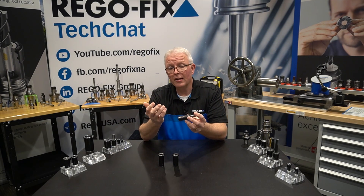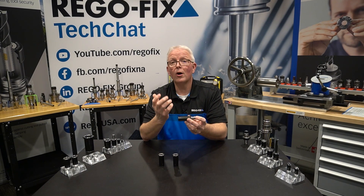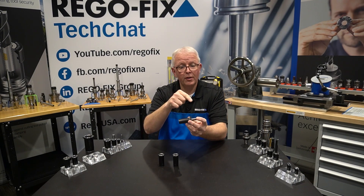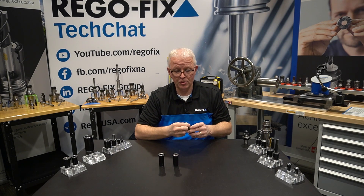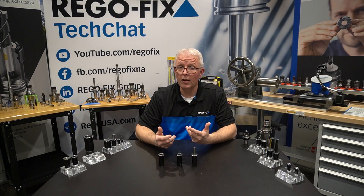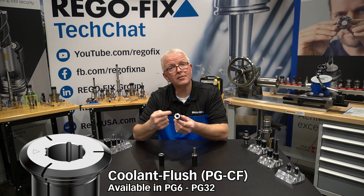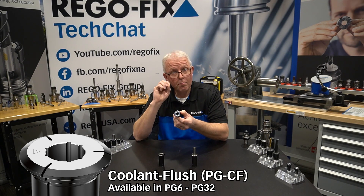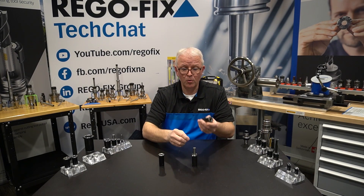But what if I don't have a coolant-through cutting tool? What are my options to get high pressure coolant to the end of my cutting tool? We have two different options. The first option for coolant flooding is our coolant flush collet. With these collets, I have slots down the ID of the collet that create ports along the edge of the cutting tool to flush my coolant.